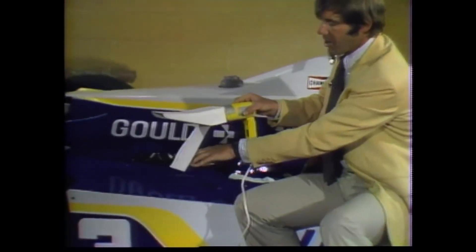Okay, now watch what happens. Air rushing out of here — but look. Suction occurs. Well, that's ground effect.